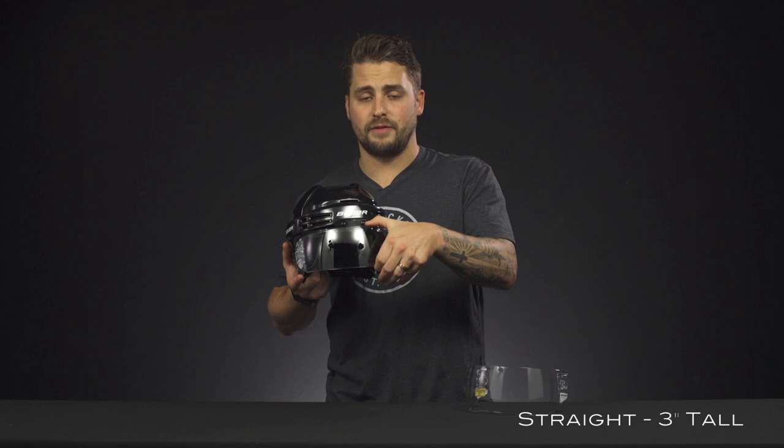So you've got two cut profiles. If you're looking for that classic clean look or maybe a slimmer profile, then Bauer's ProClip Straight is going to be your option. You've got that straight cut along the bottom, with three inches of coverage at the tallest point.